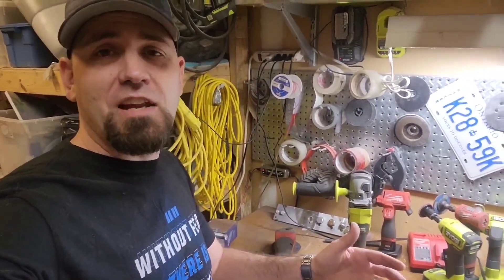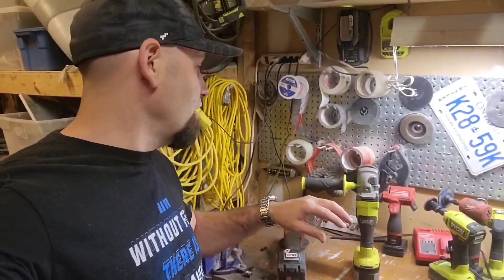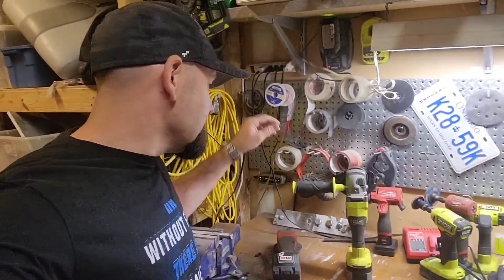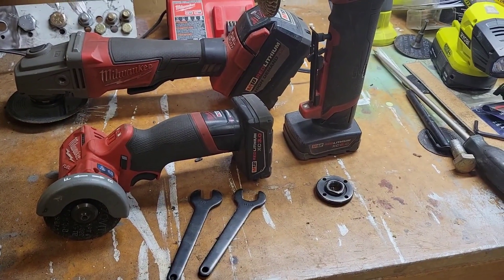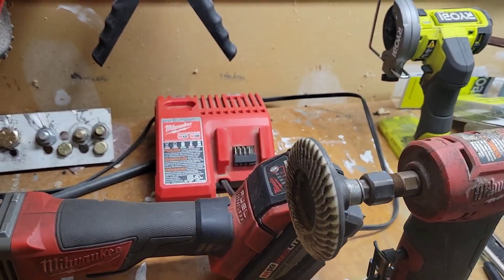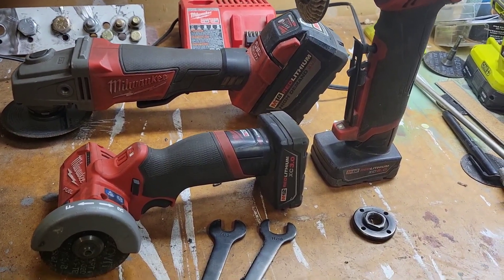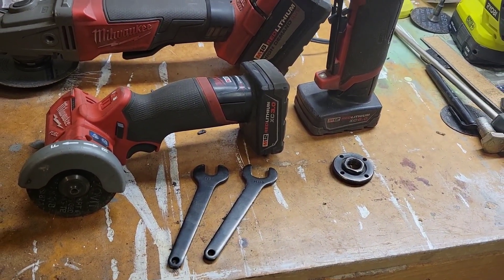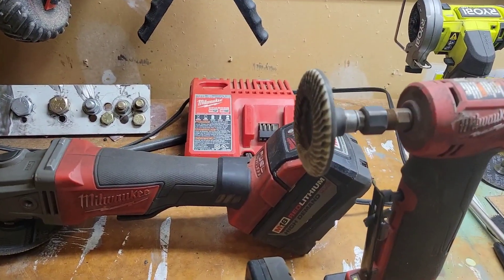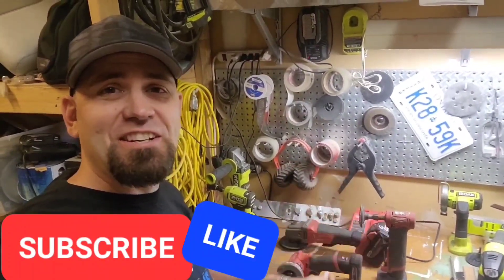Let me know in the comments below — are you a Ryobi guy or a Milwaukee guy? It usually depends on your battery system, since you tend to invest more in tools you already have batteries for. I consider myself the Ryobi guy. A big thanks to my friend Tristan from work for lending me all these tools for the review. There are a lot more tool comparisons coming, so stay tuned, subscribe, and we'll see you in the next video.